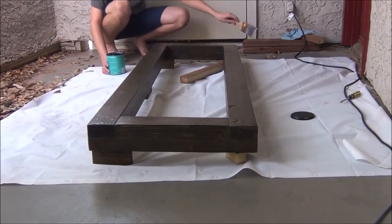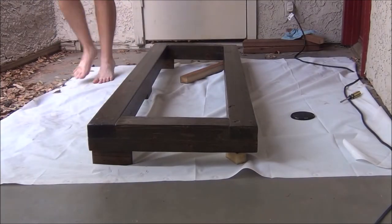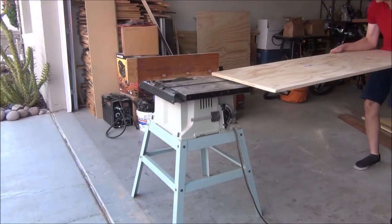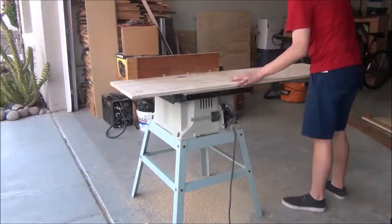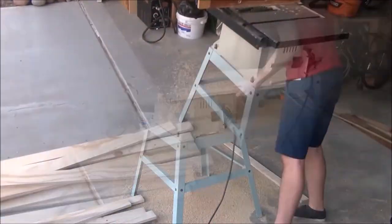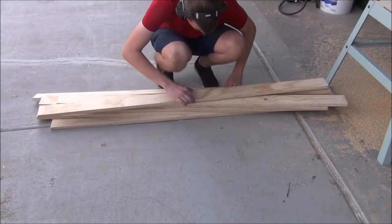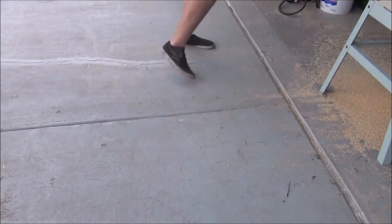While we give that a chance to dry, we can go finish everything up by cutting out the bed slats. I'm just going to take a piece of plywood and cut out ten slats that are 61 inches long and 3 inches wide. With that, everything is now complete and it's just a matter of putting it all together.